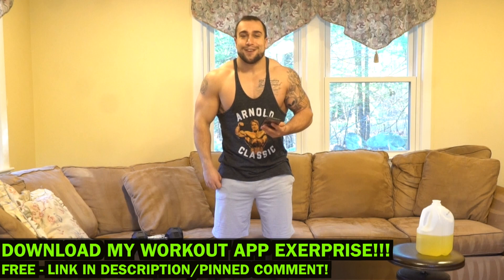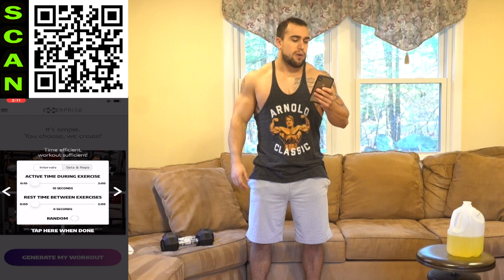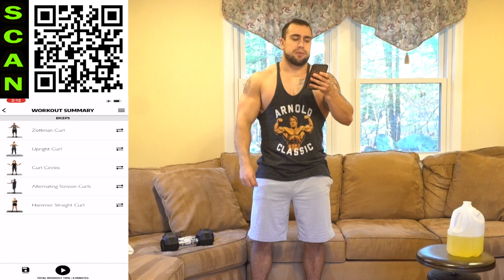Let's start this up now. Open up X-Surprise, select muscle groups — biceps — then equipment availability: dumbbells only. If you're following the 30 days you're only doing this routine once, and if you want to throw this routine into your own programming you can do two to three sets. Intervals: 30 seconds high intensity, 10 seconds rest, workout length 8 minutes. Let's generate the workout. We're going to start with the Zotman curl, then upright curl, curl circles, alternating tension curls, and end with the hammer straight curl. That looks like a killer routine — let's get it.